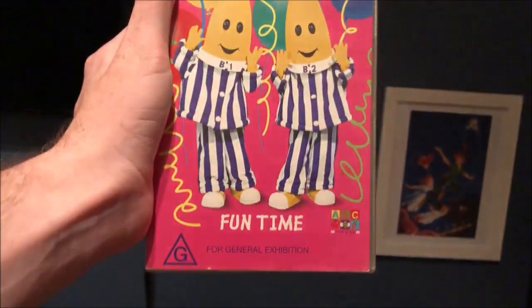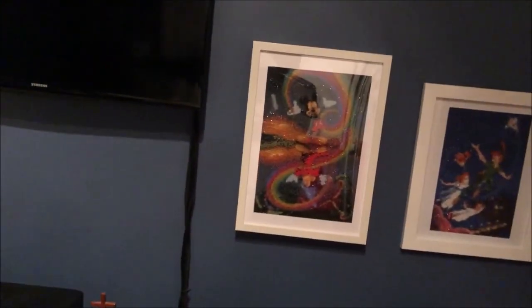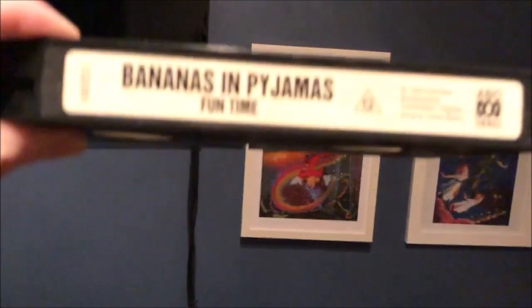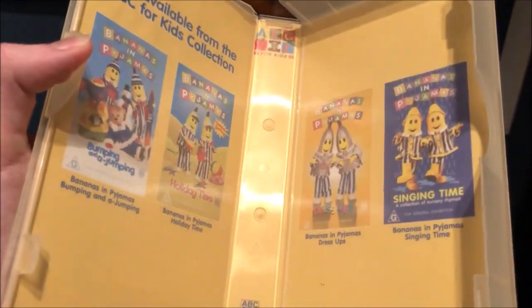The next one I'm going to show you is Funtime from 1999. Here's the front, the spine, and the back. Here's the tape, and inside it just shows other Bananas and Pyjamas videos available to buy.